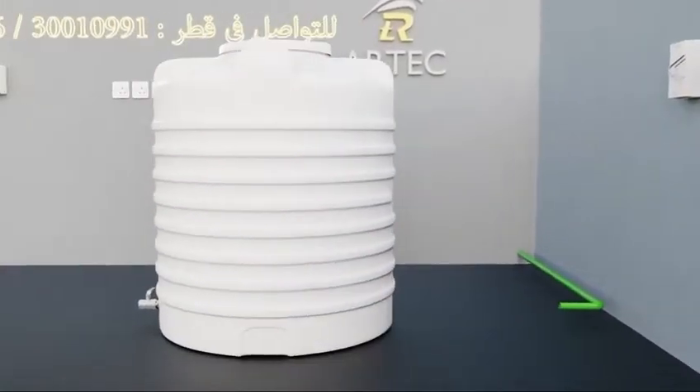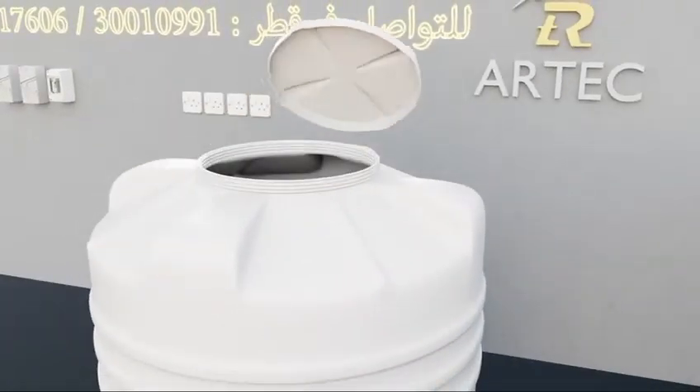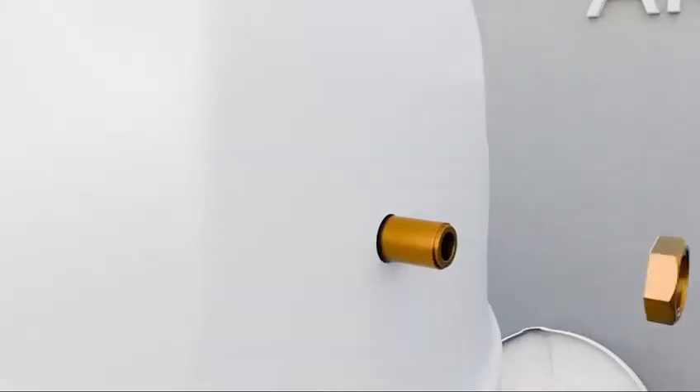First, installing the water tank and securing the water float.